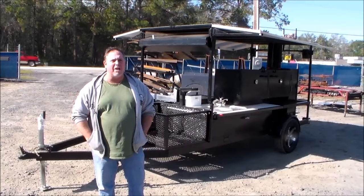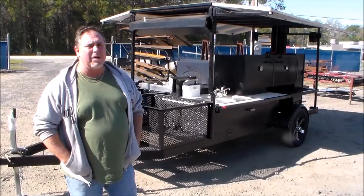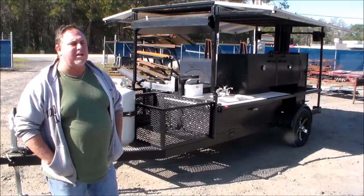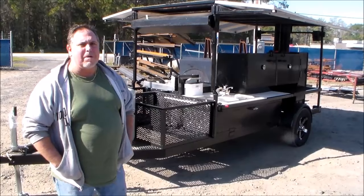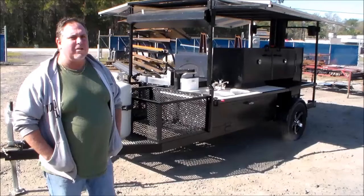Hey folks, Joe and Richard again, back at M&R Trailers, and lo and behold, we got another custom barbecue concession rig ready to go. We'll just kind of walk through this one like we do all of them — this one's got a different package on it. This is a customer down in Central Florida, he's going to use it primarily for catering. He let us know what exactly he needed, and we put it together with everything he required, and this is what we ended up with.